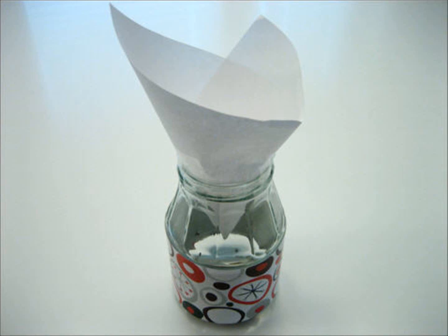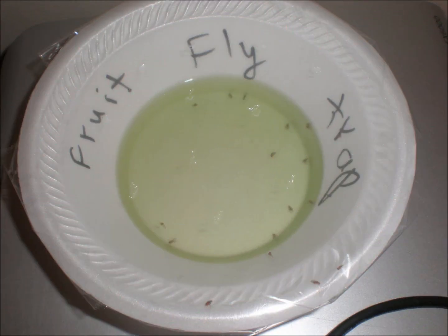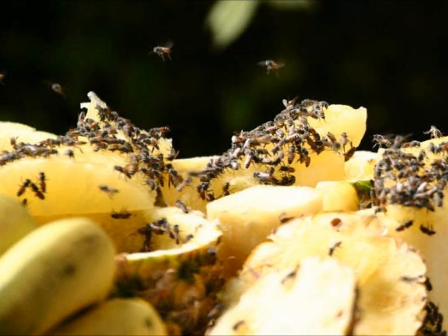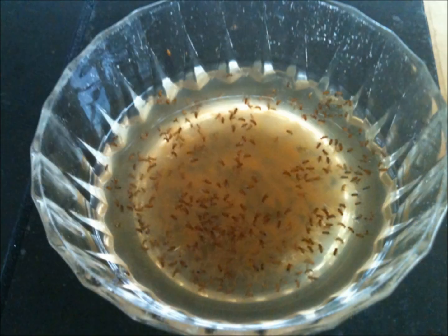Fruit flies can lay up to 500 eggs at a time near the surface of fermenting or ripening foods or other organic materials. The entire life cycle from an egg to an adult takes only about 8 to 10 days, so they proliferate with great rapidity. They can also lay their eggs in sink drains, garbage disposals, empty bottles and cans, garbage bags, and even damp mops and sponges.